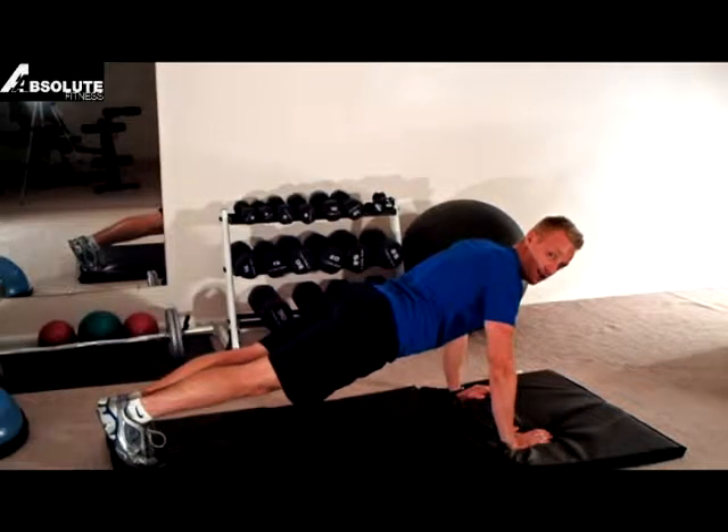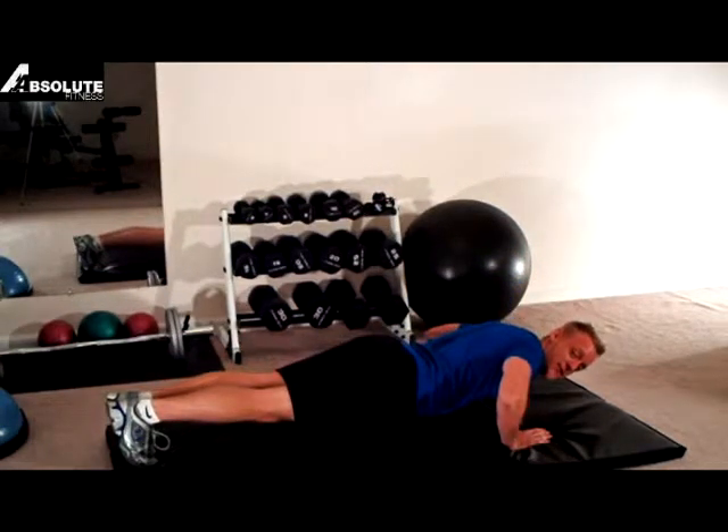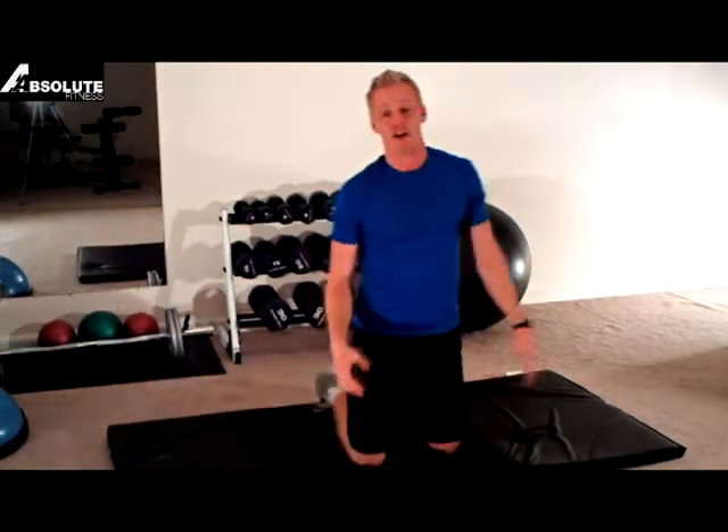So once again, down on the count of four — one, two, three, four. Hold that for two seconds. My shoulder blades are squeezed together. Up quick. If you can do about 12 to 15 of those, that's perfect. By all means, go ahead and do more if you can.